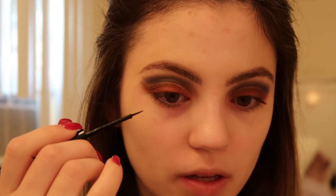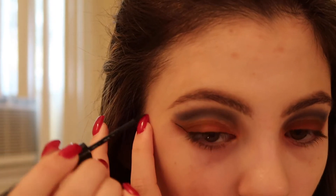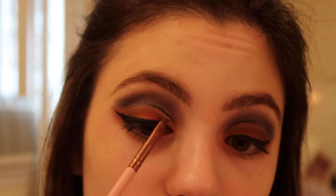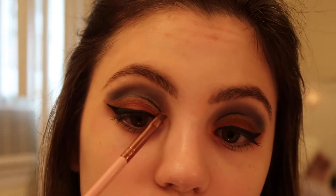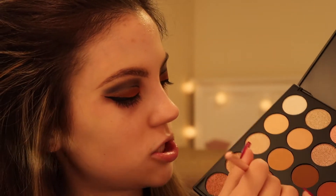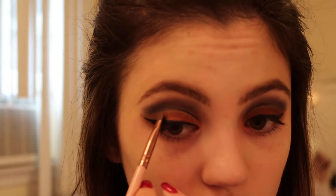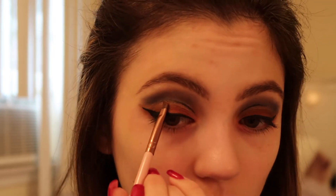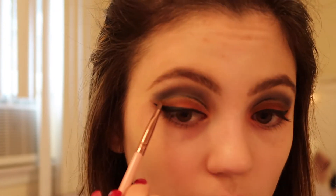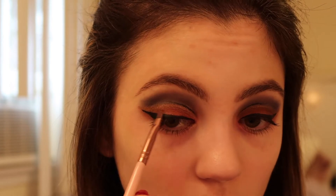I'm going to use my NYX matte black liquid liner and just create my wings. I also added a little bit of that liquid liner just on the inner corner part. Now I'm going back into these bronzy shades and going to redefine that gold shade, going across and bringing it a little bit down onto the top of my wing.